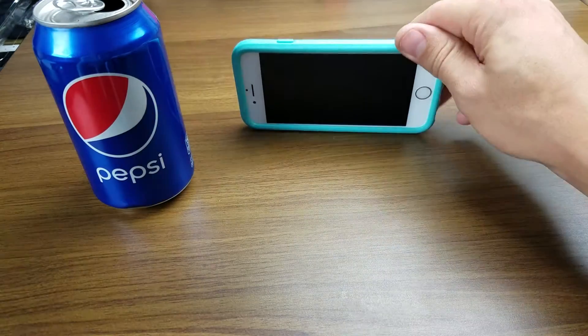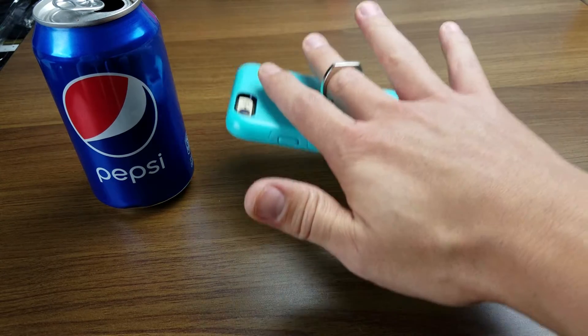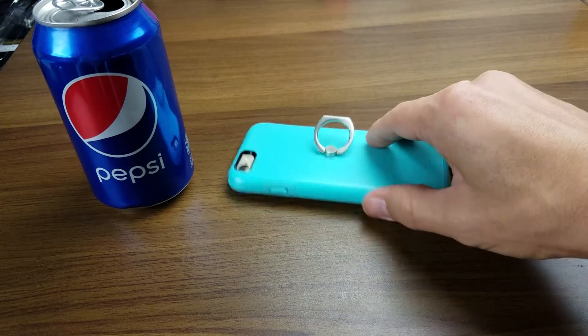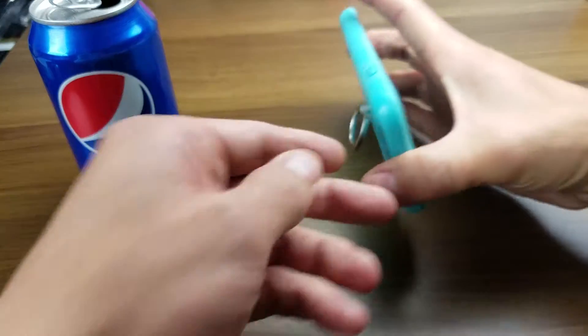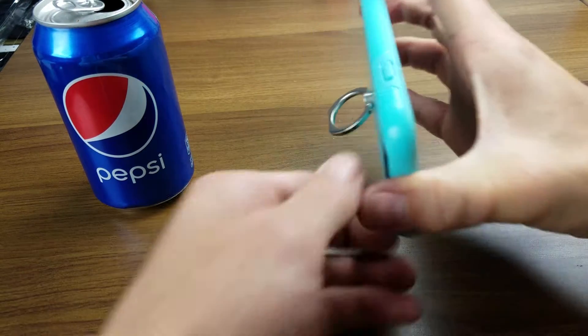You can see that it has a kickstand here, basically like a ring. It's pretty cool, pretty handy, and it's also a stand too. So you can set your phone in landscape mode just like this. And you can kind of adjust it as well — if you want it down a little bit further, you can move that ring just like that.